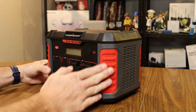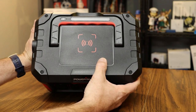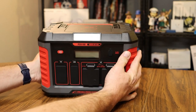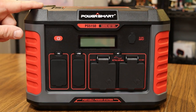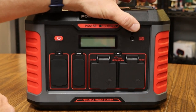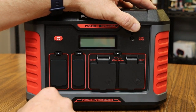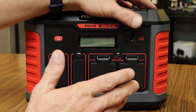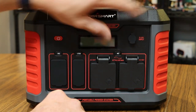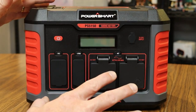If your cell phone supports wireless charging, there's a wireless charging pad on top — very convenient. You turn it on using the power button. To charge the unit back up there are a few different options: a car charger, a regular wall outlet charger, and solar cables that hook up to a solar panel. I happen to have a solar panel so I'll show how that works. All the ports have rubber covers to keep water and moisture out.